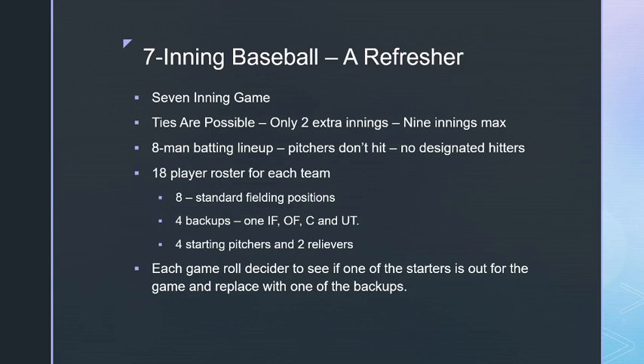One of the starting pitchers is a semi-star who can either start a game or act as a relief pitcher. Each game we roll a decider die to see if one of the starters is out, placing a backup in. A second decider die determines if it's the catcher that gets replaced; otherwise a roll on a table is used, with the pitcher being the next most likely position out after catcher.